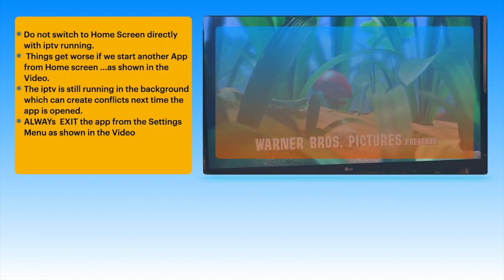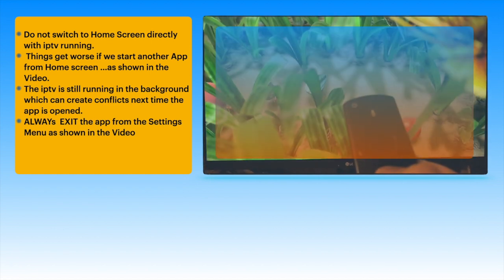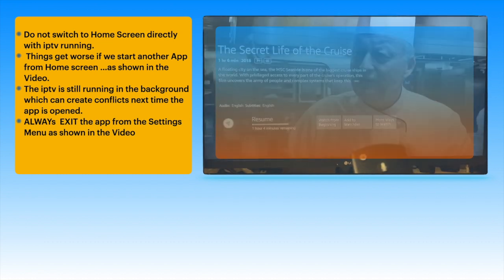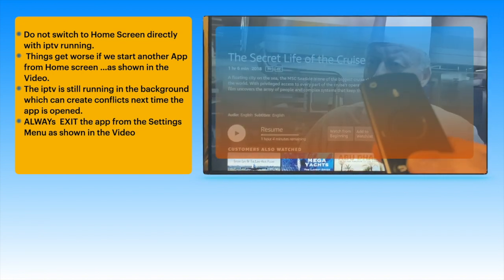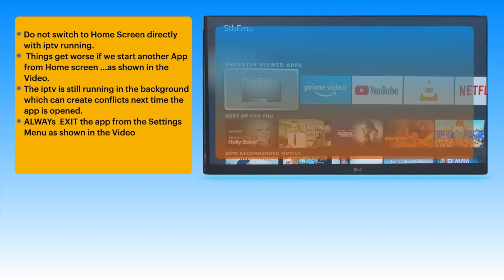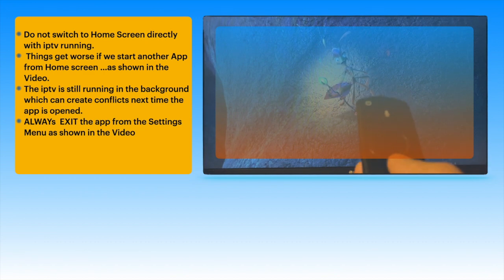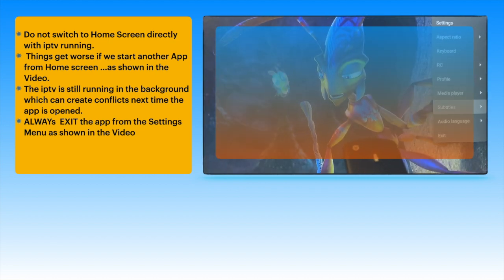This happens when we switch to the home screen directly from the IPTV without closing properly. The IPTV runs in the background and creates problems and conflicts next time the app is opened. Always open the settings drop down, scroll down to exit, and make sure that you exit the app properly. Here you can see our app which was previously open still running in the background, which also consumes a lot of resources from the hardware. So get the settings drop down, scroll down to exit, and press OK to exit the app.